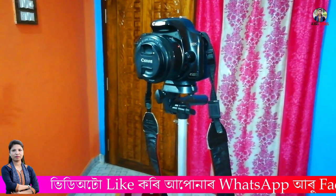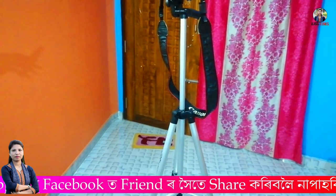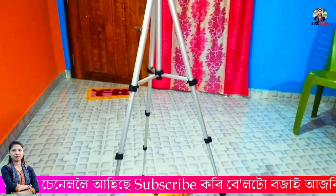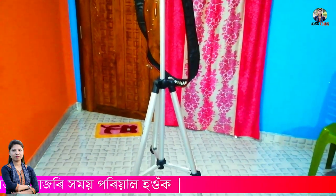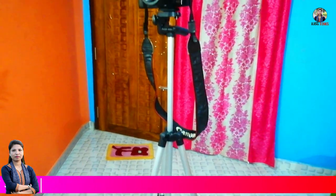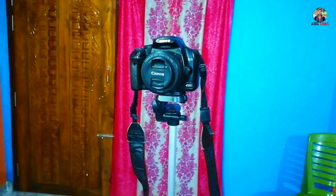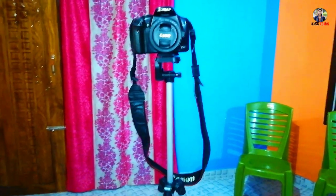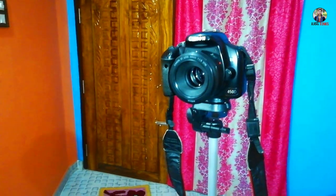We can add a DSLR camera. We can see the picture on a DSLR camera — we will use the photoshoot. We can show you what we want to see. I am going to check the description below. If you are interested in the video, please like and share.